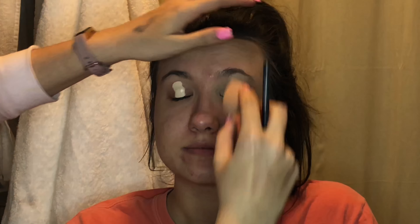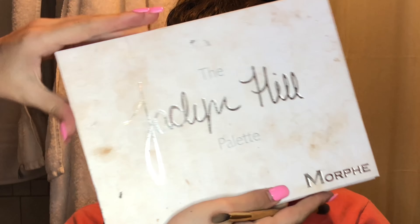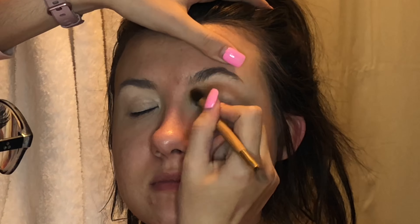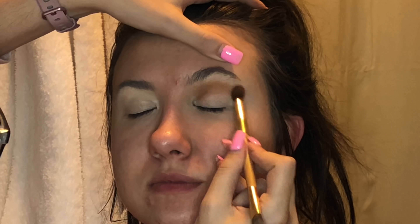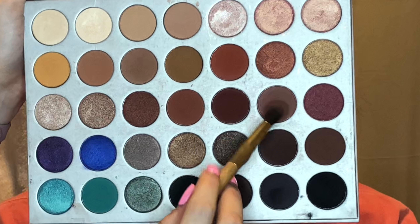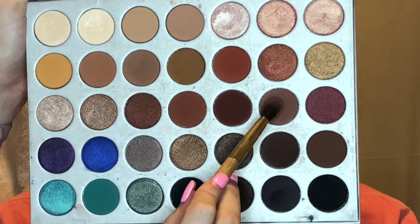I'm using the Shape Tape Concealer as her eye primer right now. I love the way eyeshadow applies after you put on this concealer — I really think it sticks the entire night. I'm using the Jaclyn Hill palette and I'm giving her kind of a warm halo smoky eye. I'm going in with the lightest shade first, basically just in her crease, and then going in with a slightly darker shade to make the crease more defined.